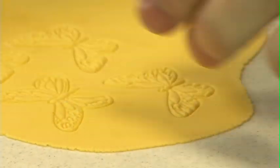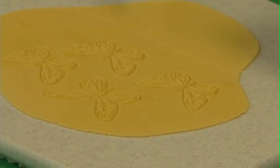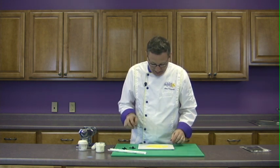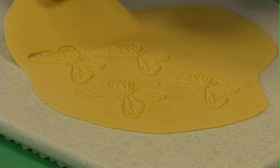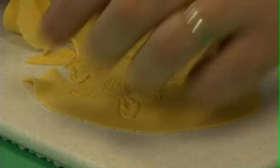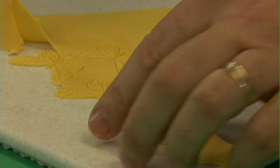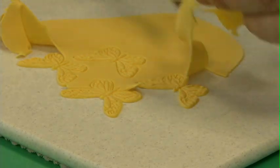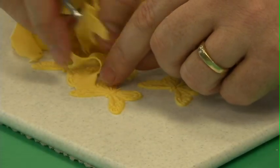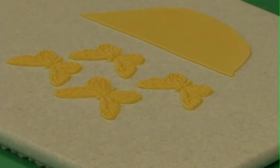So I've done four here. Now in order to get those butterflies out, I'm going to cut the paste and pull it away from the edges of the butterflies. I'm not going to grab the butterfly and yank it out — I'm going to pull the paste out from around them. You can see that by greasing the board and having the right thickness of paste, I get perfect butterflies every time.